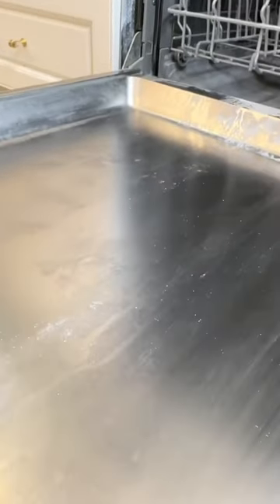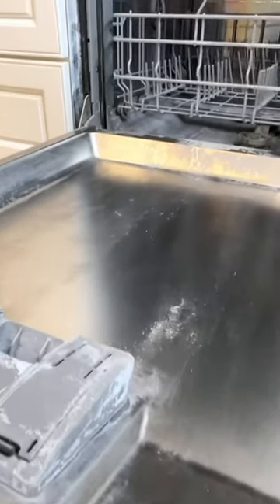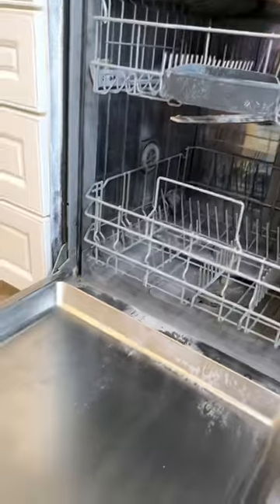Is it perfect? No. Is it about 75% better? Yes. So if you have some mineral or water buildup in your dishwasher, run a cycle with a cup of vinegar — it will make a huge difference.